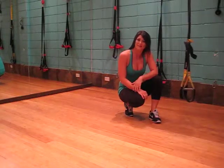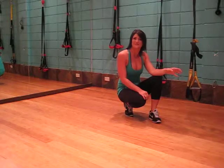This exercise is the reaching plank. We will be using the suspension training system and we are targeting the core.